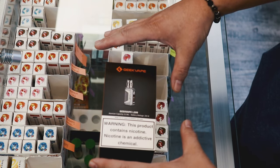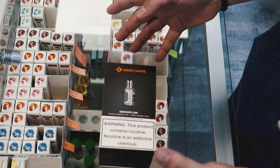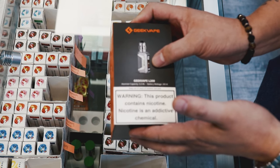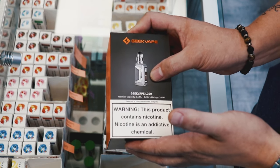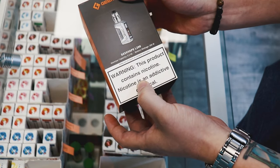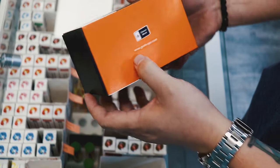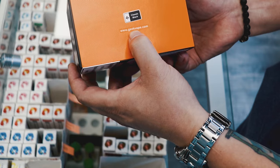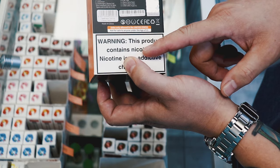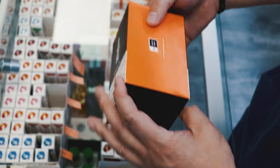So this is the device and this is the box it comes in. If you've ever seen a GeekVape product, you'll recognize the packaging. You will notice something really different right off the bat, which I'll touch on when I get into the inner workings. It's got your warning label as required by law, the GeekVape name on the side, their website, and all your contact information.